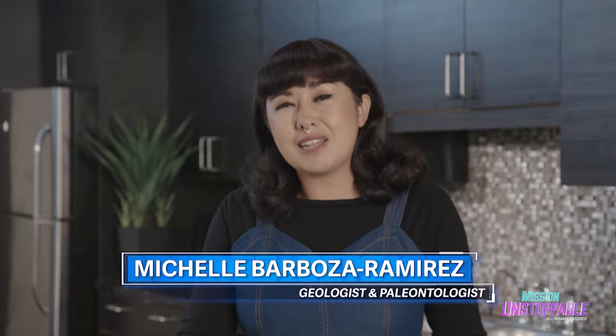Hey everyone, it's me — geologist and paleontologist Michelle Barbosa-Ramirez with another episode of Barbosa Rocks.